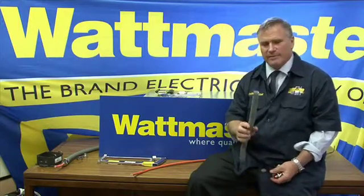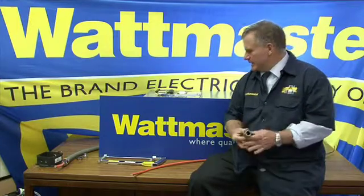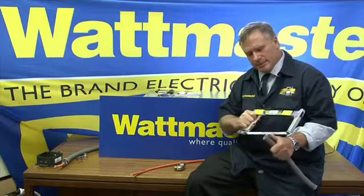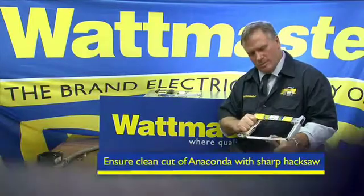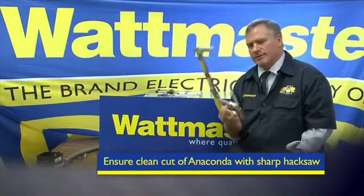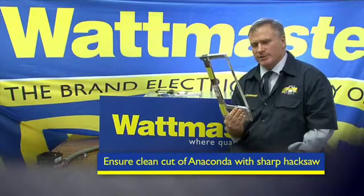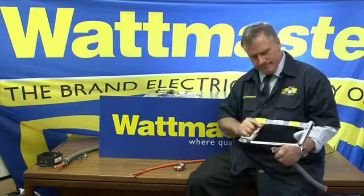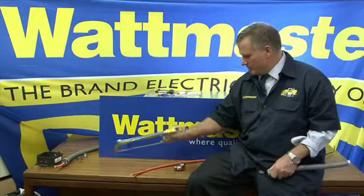It's a very simple product to terminate, and the key piece of terminating anaconda is to do a clean cut. The best way to do a clean cut is with a 32 tooth-per-inch quality hacksaw blade, and once you do that clean cut, the rest of the job is easy.